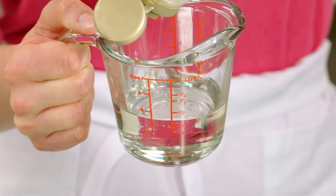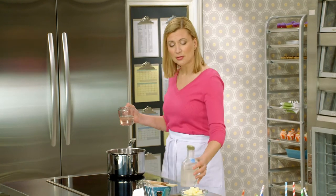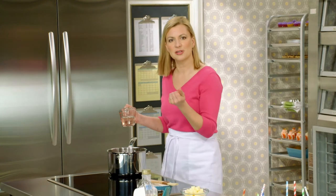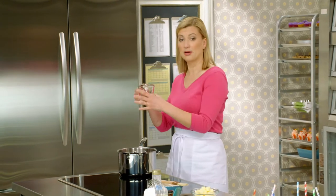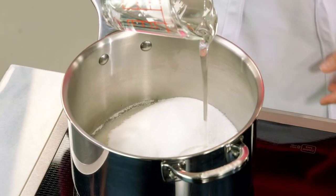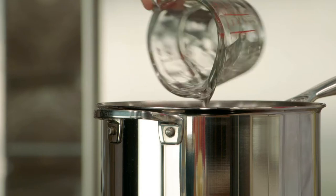The corn syrup in this recipe isn't just for the shine — it's also to keep the sugar liquefied as it's cooking. Sugar wants to go into its crystallized state, and adding a bit of sugar in a liquid state like corn syrup, or a little acidity, helps keep it fluid as it's cooking. So now I'm ready to make the caramel.